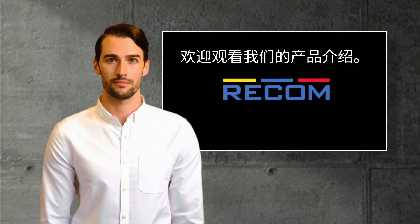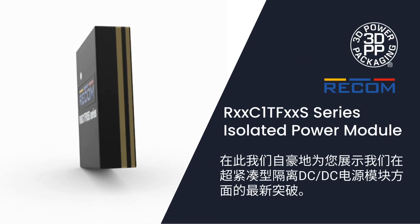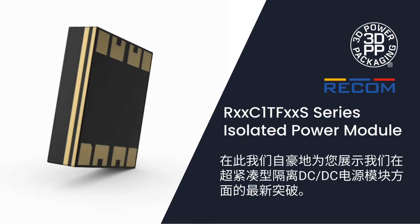Welcome to our product presentation. We proudly present our latest breakthrough in ultra-compact isolated DC-DC power module.